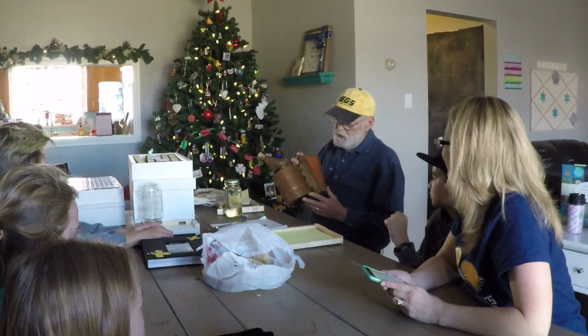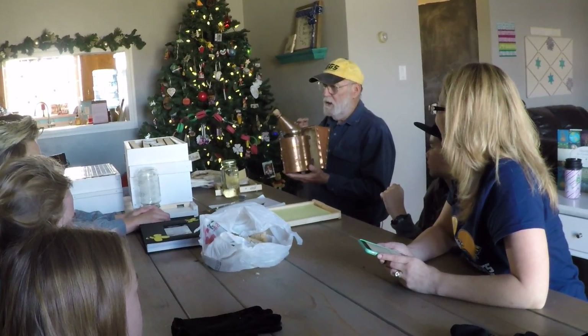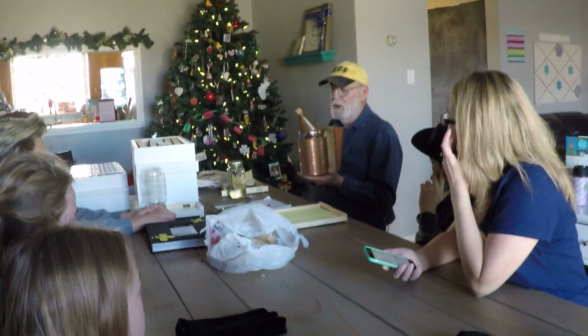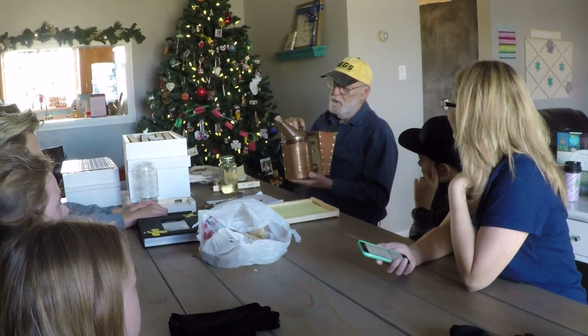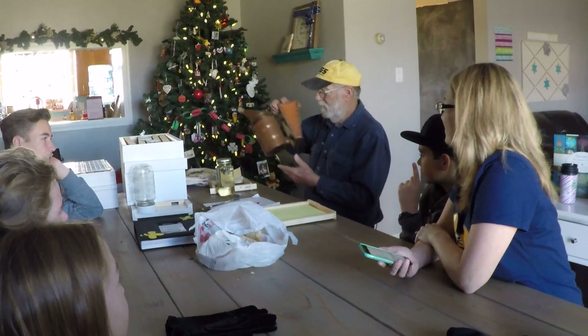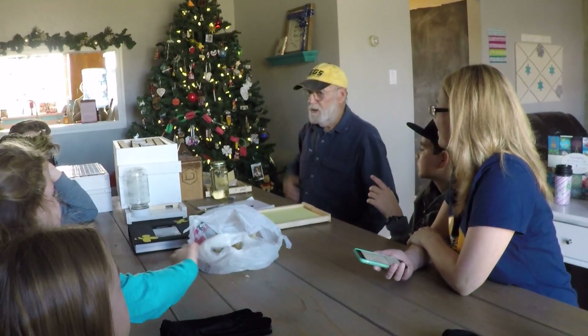You will never find — unless you happen to find one in an antique store — a smoker like this. It's an antique. It's all copper, except for that little spring right there. That's really cool. I got it when I first started beekeeping.